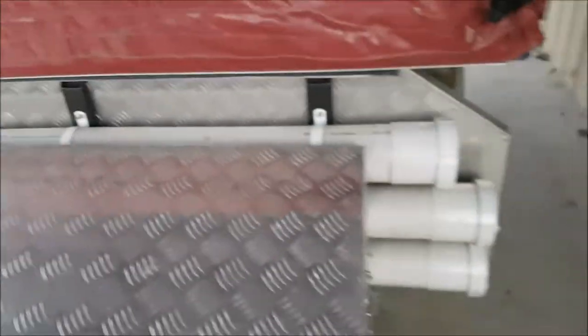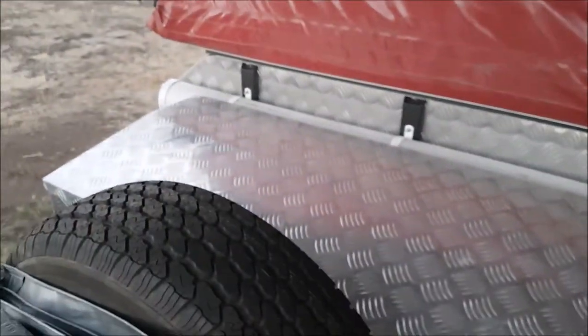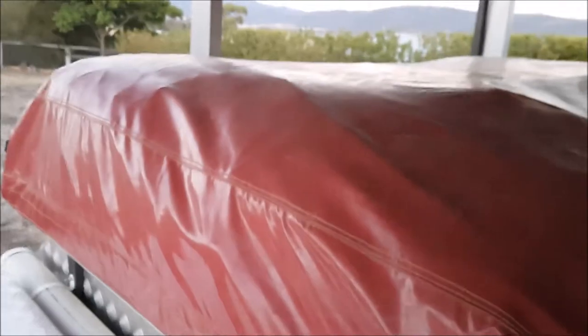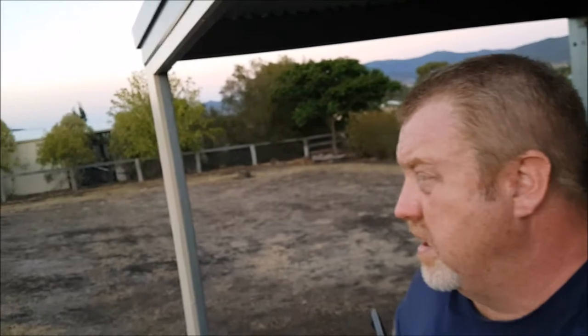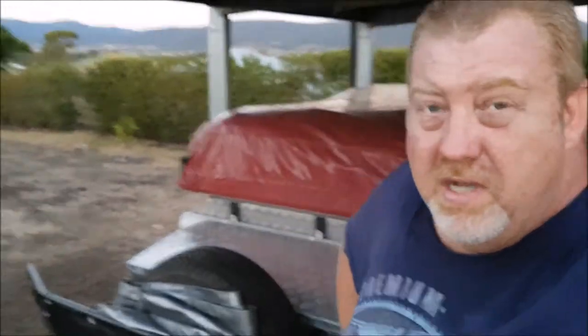These are all the original tires - it's a 2011 model, something I didn't say before. Leisure Matters doesn't exist on the east coast anymore but they do exist in Perth - rang them, and they said sorry, can't help you, don't do spares for the old ones anymore. You can get replacement covers and all that sort of stuff. Anyway, pretty happy. It's stinking hot up here - we've got 43 tomorrow, 41 on Tuesday, and high 30s and 40s for the rest of the week. That's what you get when you want to live the country life. Cheers guys, thanks for watching!